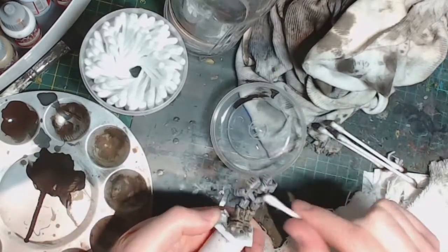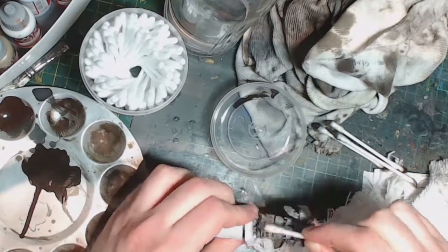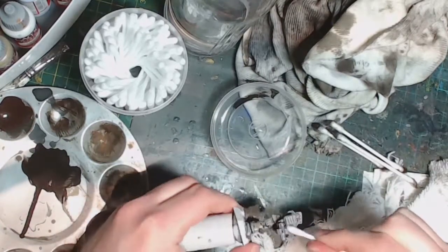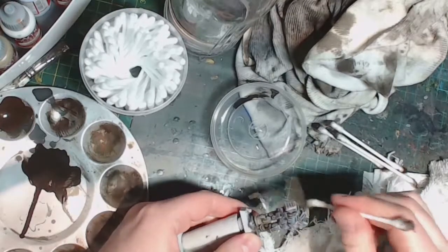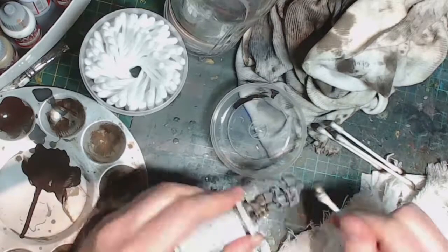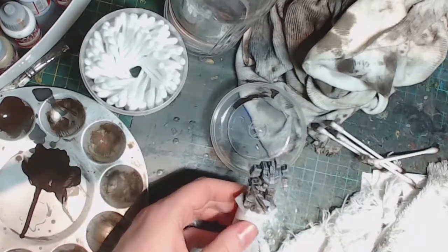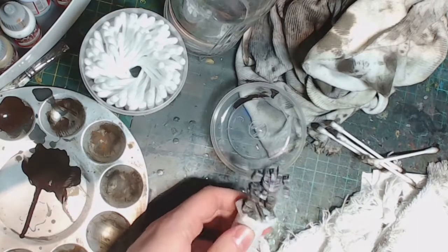That's pretty much done. I let it dry for another day or so and then gave it a very thin airbrush coat of satin varnish just to kill what remains of the gloss and to lock in the enamel wash a bit better. Then we're ready to finish off the base and move on to completing the model.